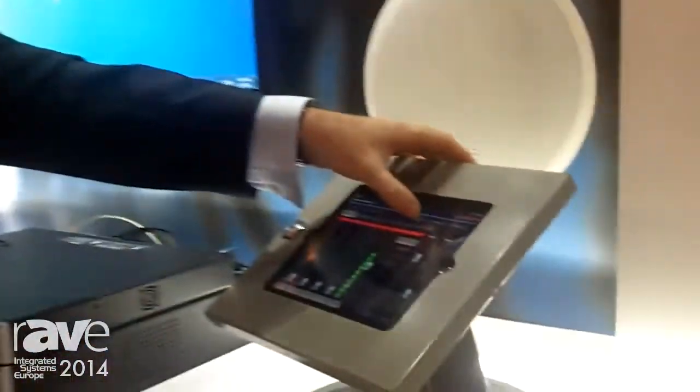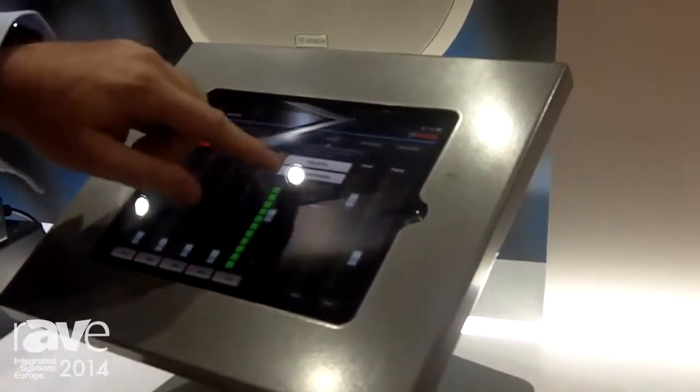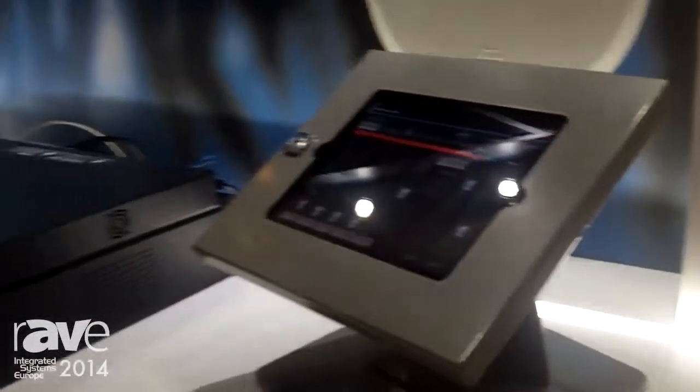Over here we have presets available on screen. This is a new area of the app — it's been recently updated so you can actually select up to five presets within the iOS app. Thank you very much for your time and I hope you enjoy the Planner Matrix system.